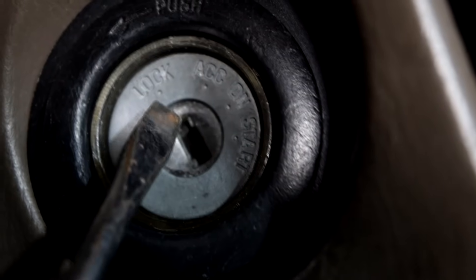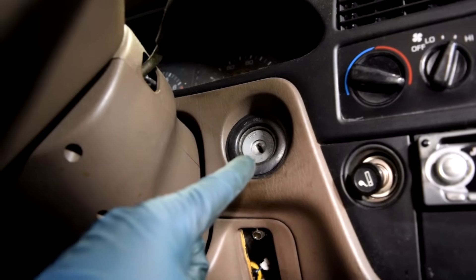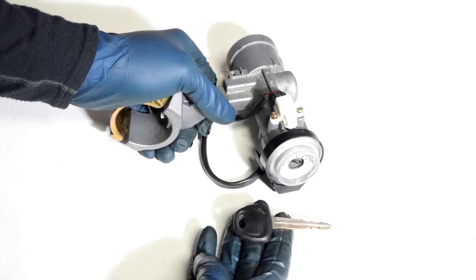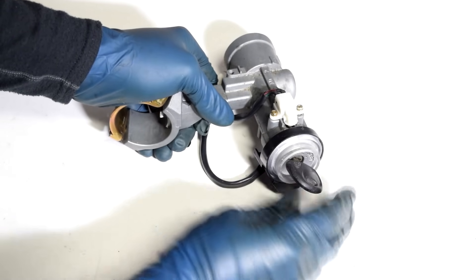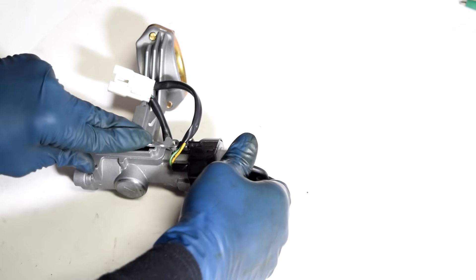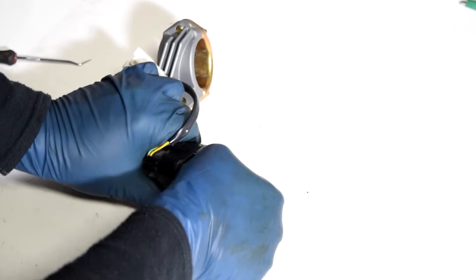Once you can turn it, you want to get it to the accessory position. Then, depending on where your ignition lock cylinder is located, you either need to remove the kick panel, like on this car, or if it's on the steering column, you would need to remove those covers. When you have the key and need to replace the ignition lock cylinder, you put it in the accessory position — that's the only position that allows you to press the pin in. Then with that pin pressed in, you just pull on your ignition lock cylinder assembly, and with some wiggling you should be able to get it out.